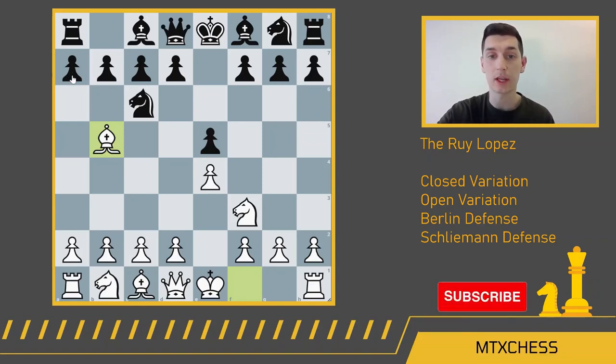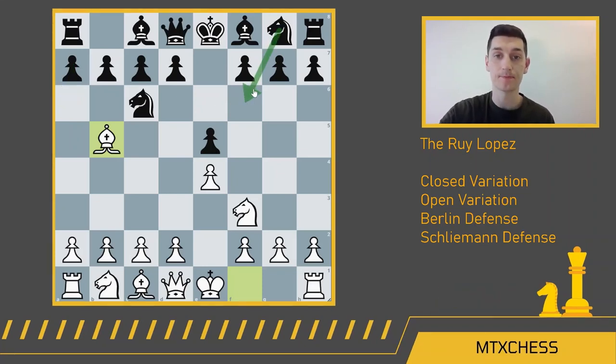In this baseline Ruy Lopez position, black has a couple of responses. The most common is a6, the Morphy defense, covering both the closed and open variations. The second most common is the Berlin defense, which happens after knight f6. And the third most common — and what I think you should be playing as black — is f5, a really fantastic aggressive line called the Schliemann defense. We'll talk about all these today.